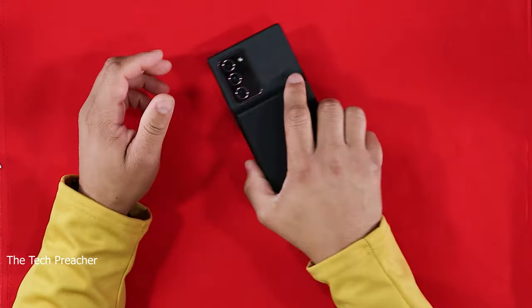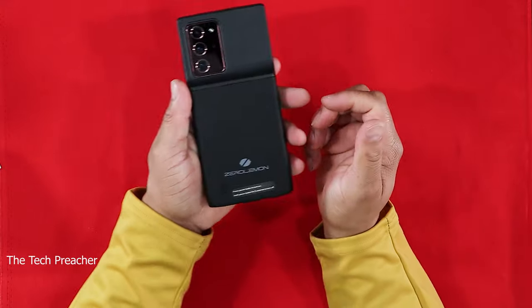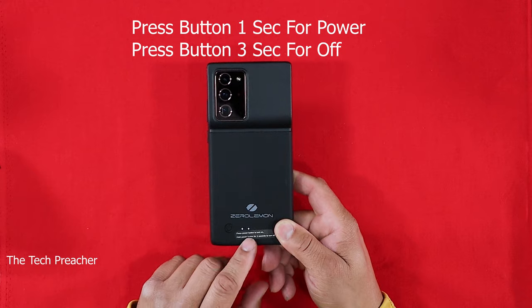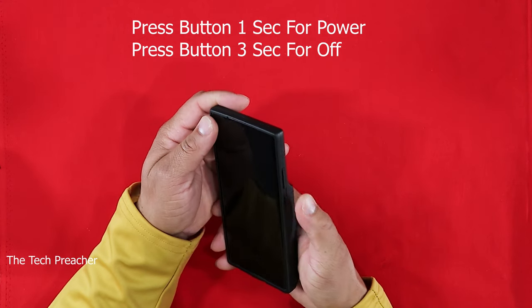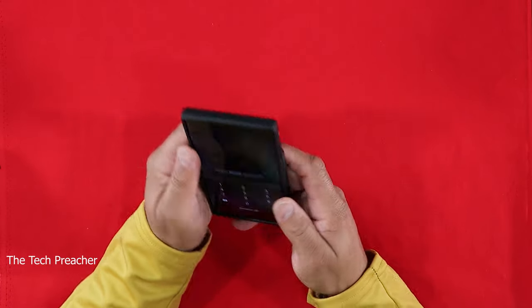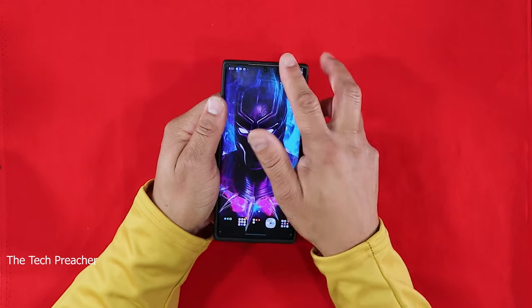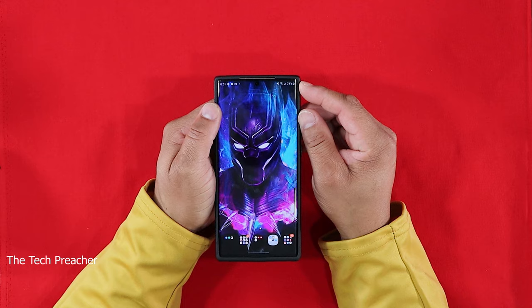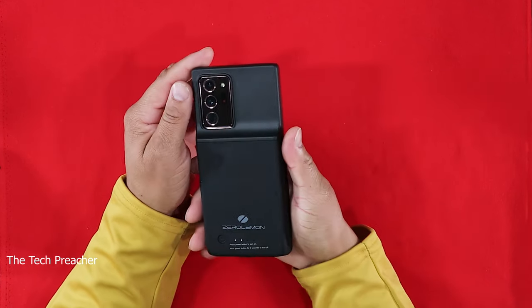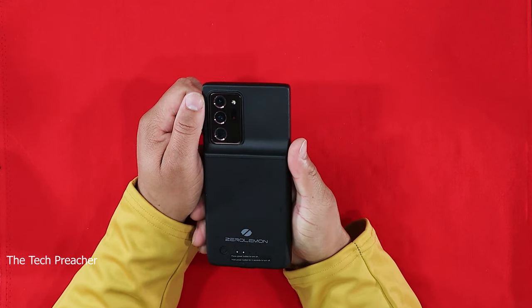Right now I've got the LED on and it's showing me that the case is about half full. Let me show you — it is charging the device. I'm getting a full charge going on right now. The ZeroLemon brand has always been solid; I've never had any issues with ZeroLemon cases.